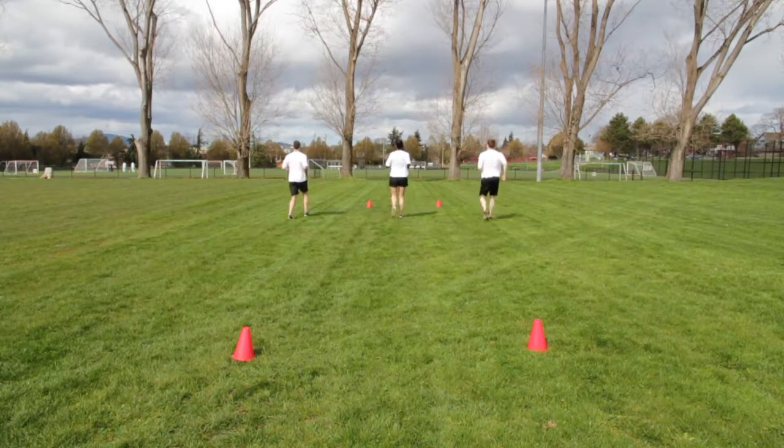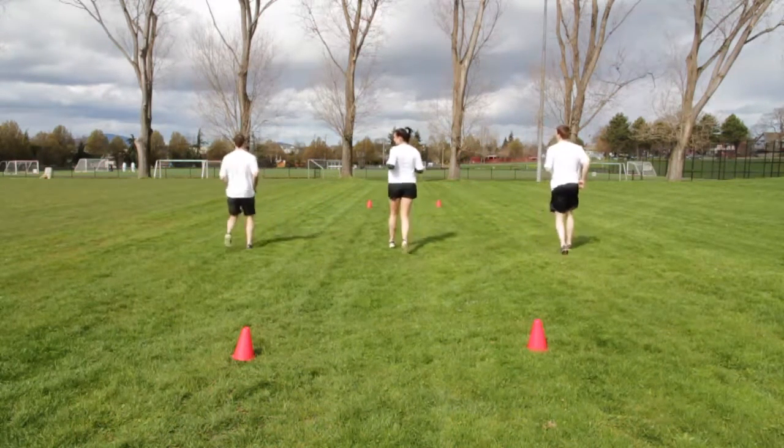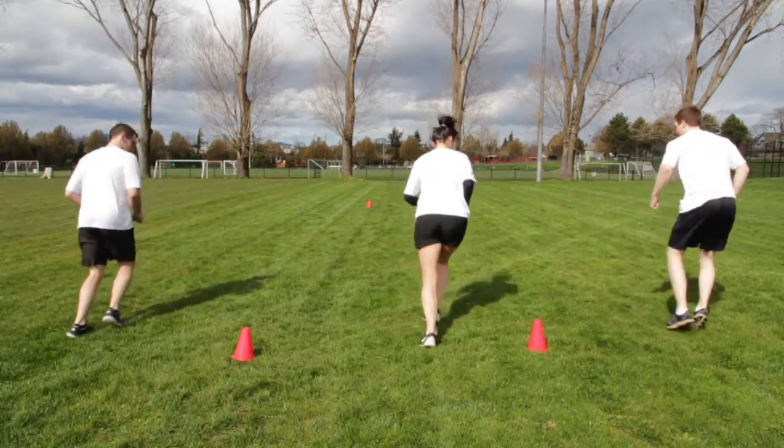Jog backwards at a comfortable pace, focusing on proper biomechanics of the hip, knee and ankle.